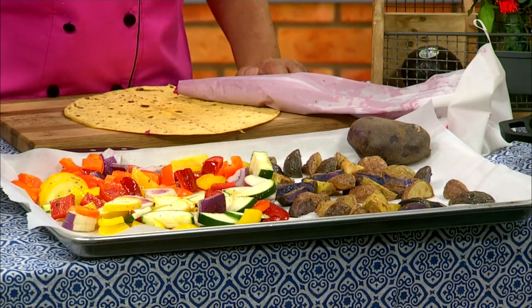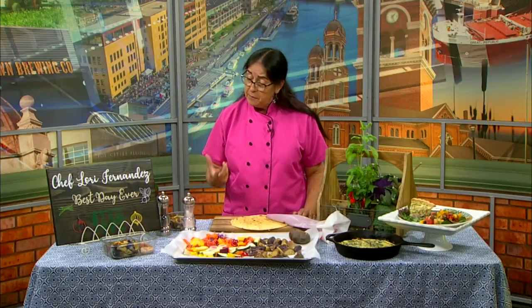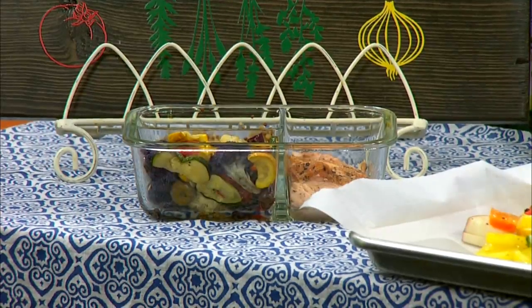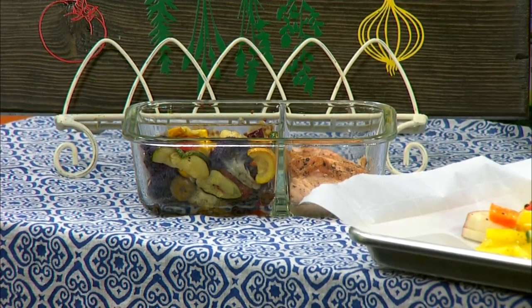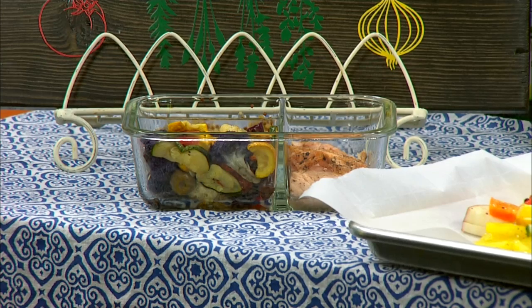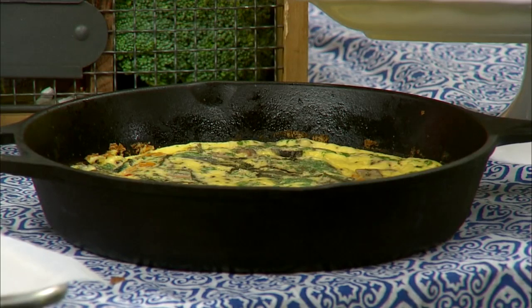So over here, what I did with my roasted veggies is put them in a container and have them all ready for lunch so I can have my vegetables at lunch. Over here, I made a frittata with my leftover veggies, and then I made a quiche with my leftover veggies. I have a quiche going here with some nice fruit to go with it — what a healthy breakfast, or lunch, whatever you want. It's a nice thing about eggs; they can do more than one meal.